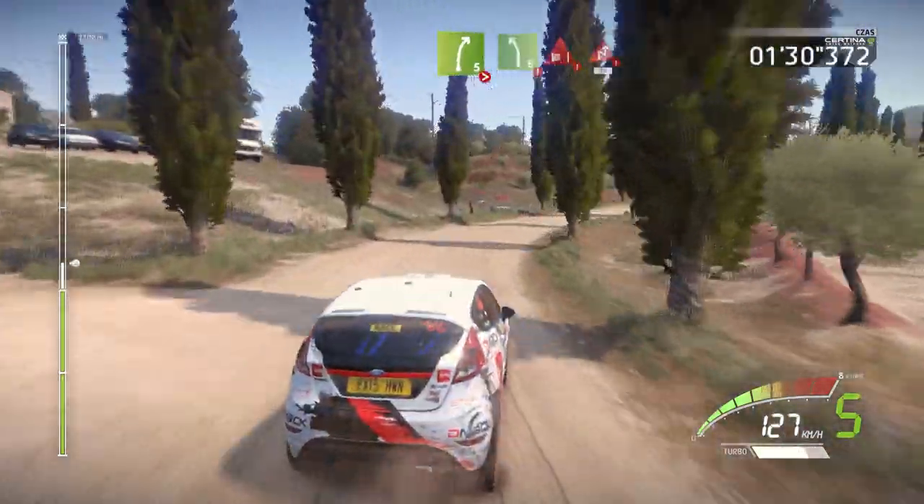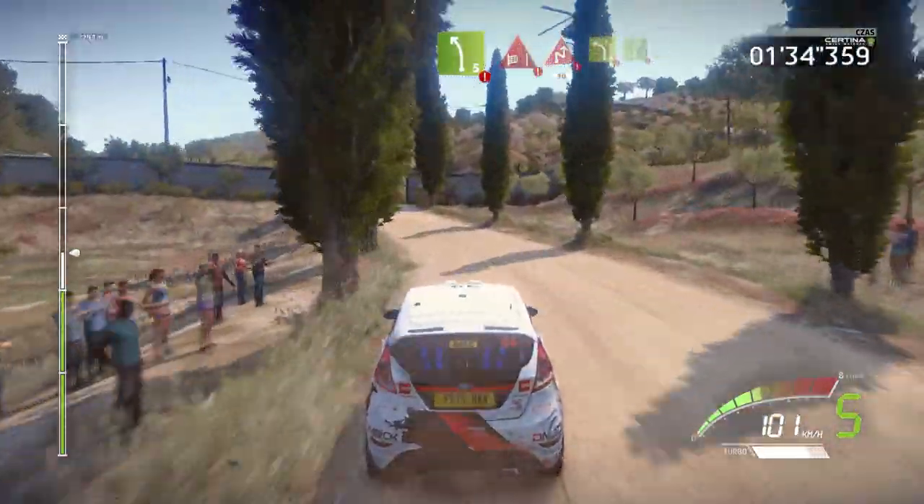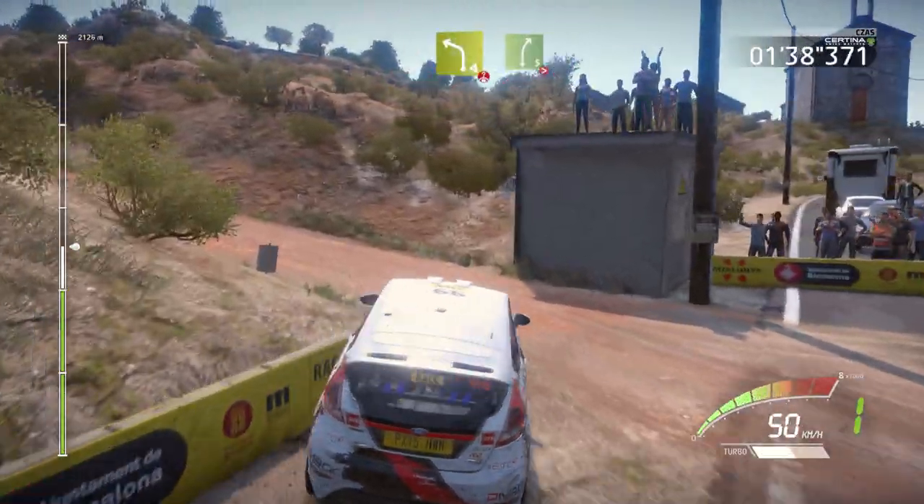And danger, left 5, hard brake. Through gate, chicane right, 30. Left 4, over crest. And right 5, over bumps. Very long, tightens 4.